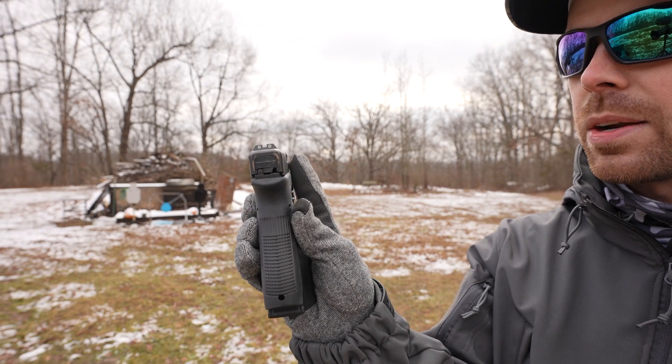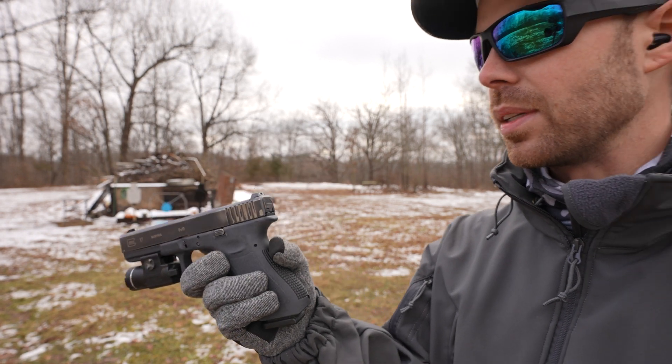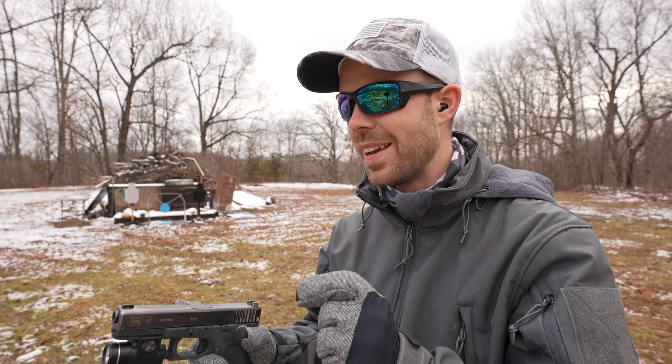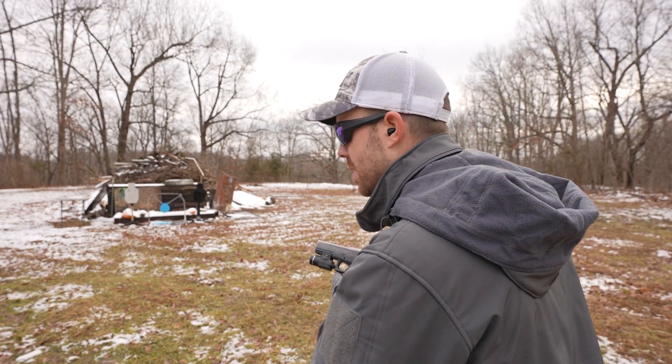By the way, I finally replaced the sights on my Glock 17. If you can believe it, I've been running the plastic factory Glock sights for eight or nine years — all the thousands of rounds put through that gun with those crappy plastic sights — and they were getting so old they were starting to wear down. I noticed my point of impact kind of changing and my sights were literally withering away. Alright, nine millimeter pistol, let's see what they sound like.